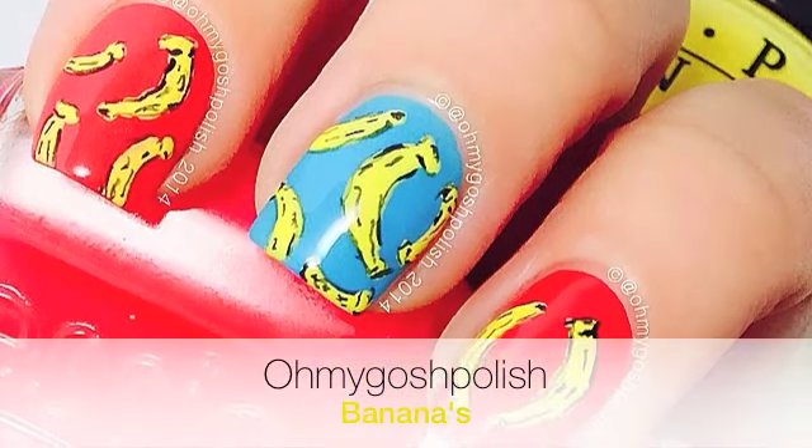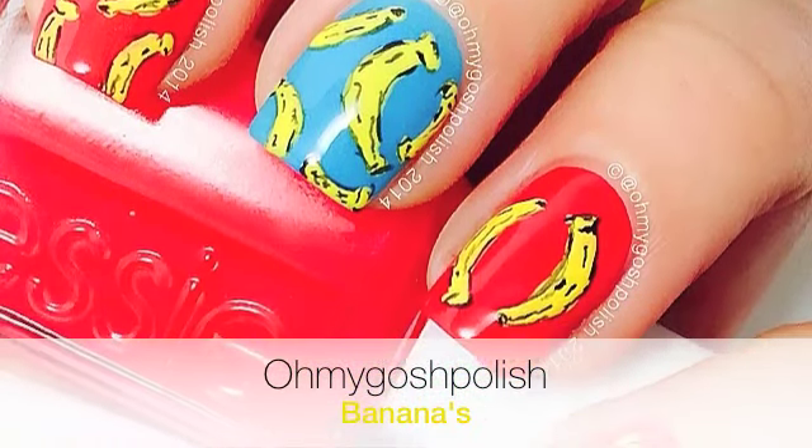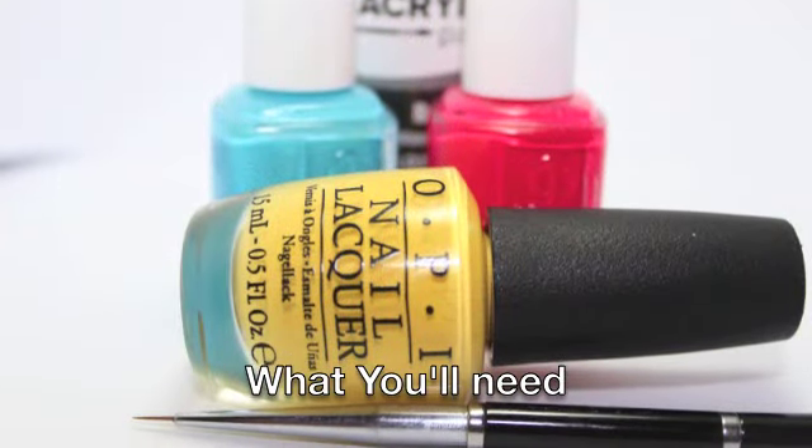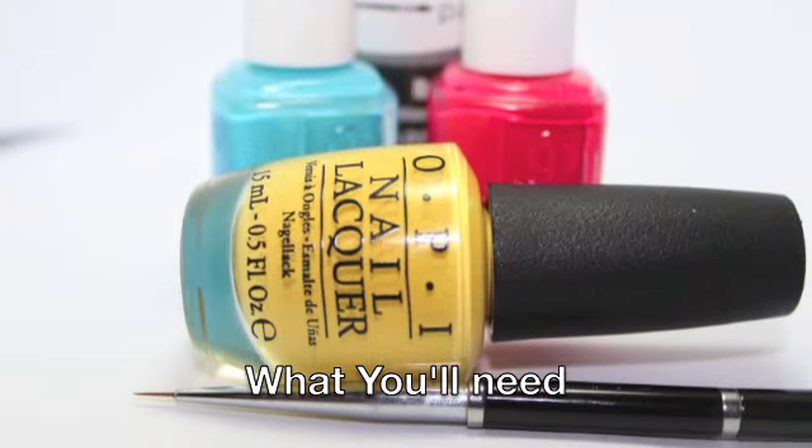Hey Tickies, okay today we're going bananas! I really hope you like it, let's get into it. This is what you'll need and all the details will be in the description box as per usual.